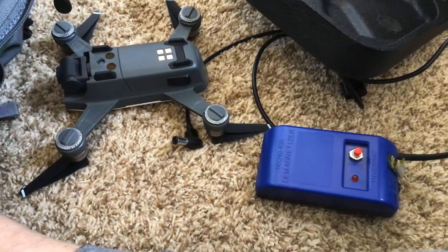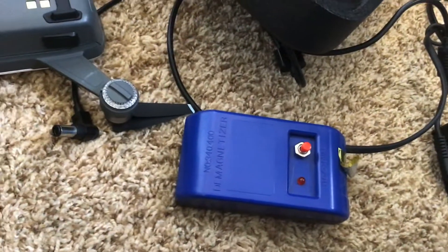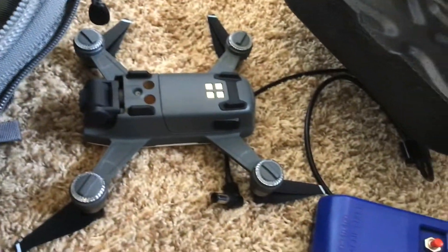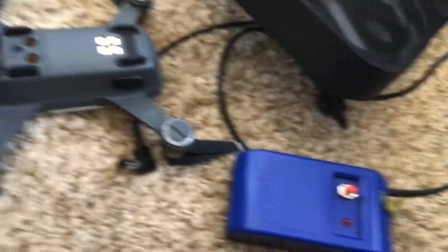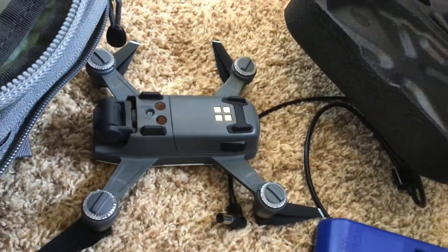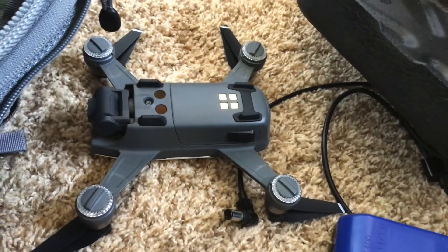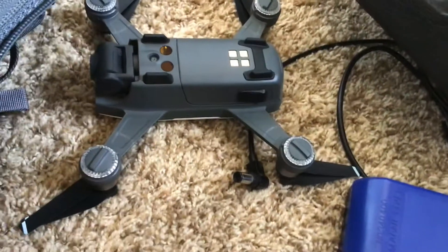Hello YouTube, what is up today? So today I'm going to be showing you how to fix the compass error on a DJI Spark, because I know a lot of Spark flyers probably have problems with compass errors, and that's a big issue with the Spark. So I'm going to show you how to fix it.